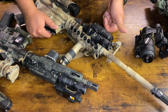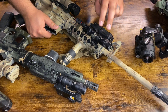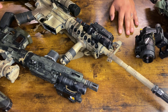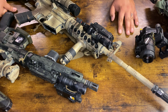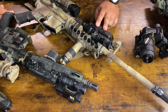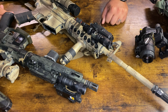Here we've got an ATPIAL-C, which has an IR laser, a visible laser, and an IR illuminator on board. You might be thinking: if it already has an IR illuminator, why do you need the Surefire? Unfortunately, a lot of civilian lasers have poor IR illuminators because they're forced to be lower power to meet legal standards. So even though the ATPIAL-C has an IR illuminator on board, it's poor enough that I was forced to add the Surefire for supplemental IR illumination.